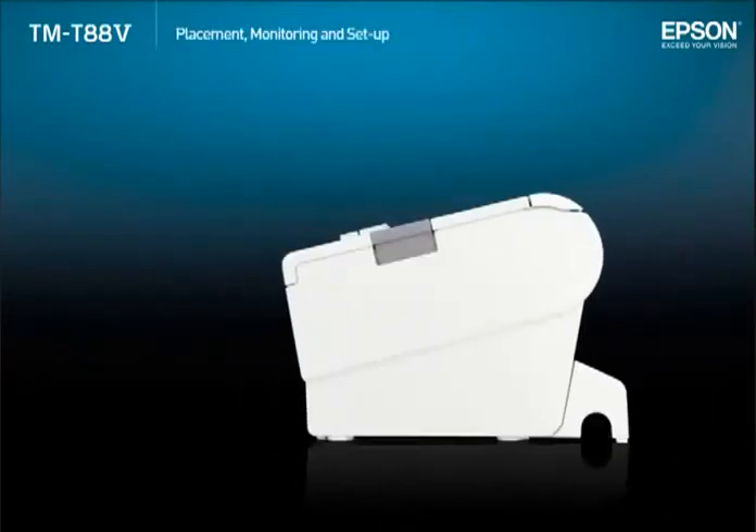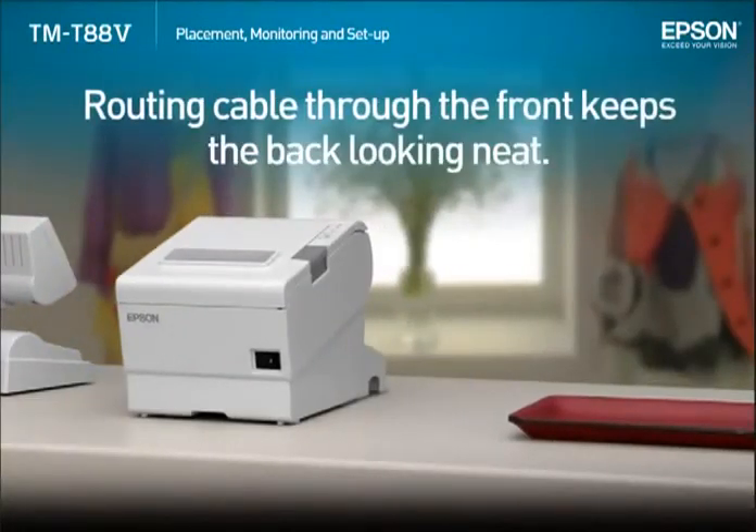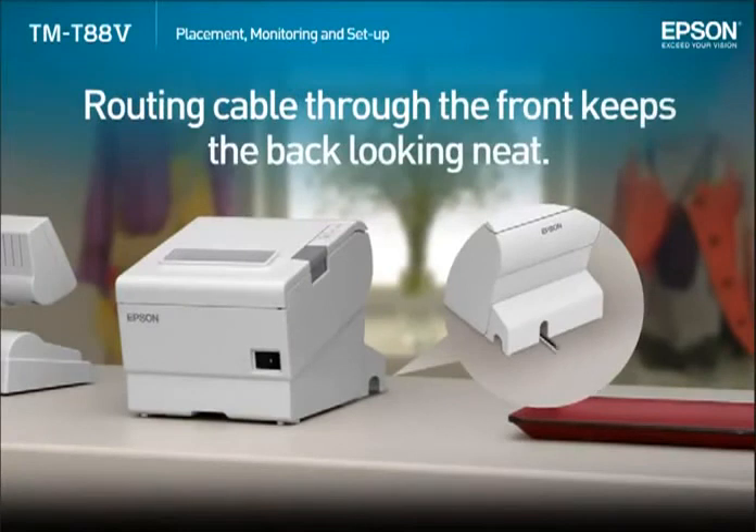Cables which used to exit through the back can now be routed under the base to exit out the front. This keeps the back looking neat for the customer.